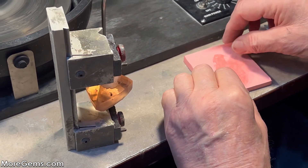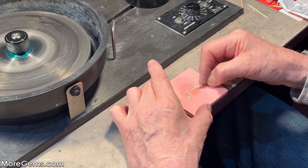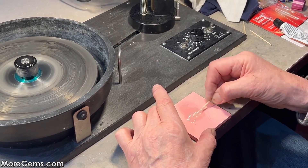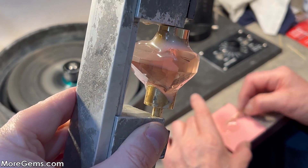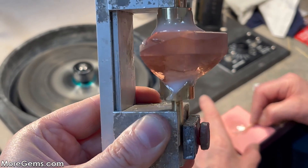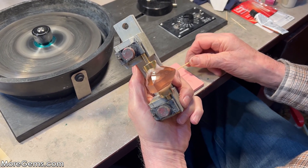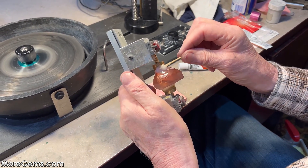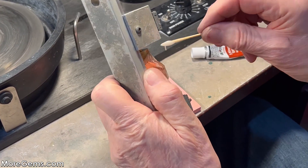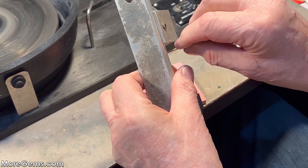I'm going to mix up another batch just to make sure we get plenty on this stone. I've got a second batch mixed up here — let's fill it in, make sure we have plenty. You could use a bigger dop on this large stone, I suppose, but that's as big as I have. I think it's a 16 millimeter.